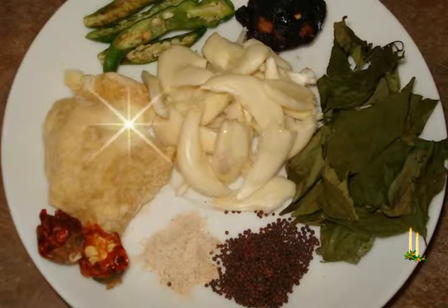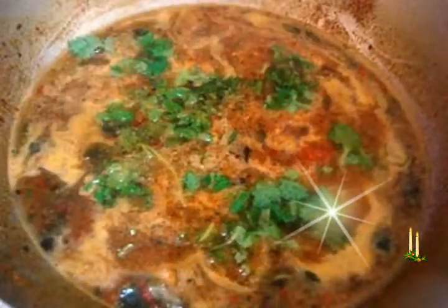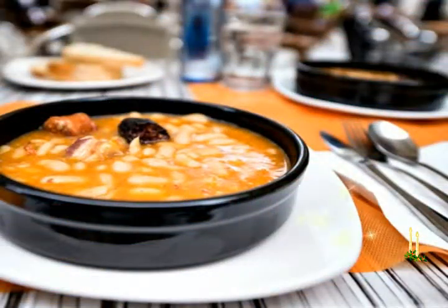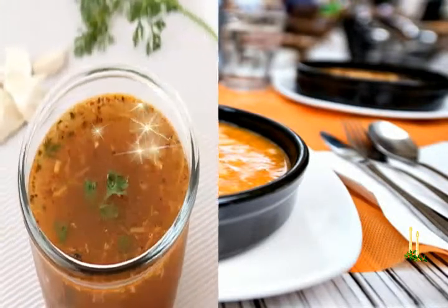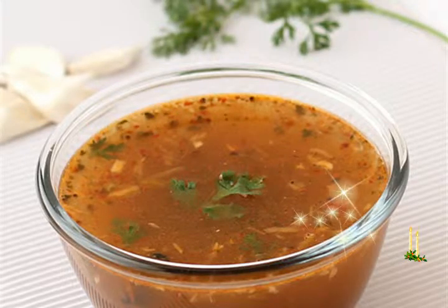For tempering and other ingredients: 1 tablespoon sesame oil, half teaspoon mustard seeds, half teaspoon urad dal (husked and split black gram), 8 to 10 curry leaves, 1 to 2 dry red chilies, 8 to 10 garlic cloves crushed lightly with or without peels, 1 small to medium tomato chopped or crushed, one-fourth teaspoon turmeric powder, a pinch of asafoetida, 1.5 to 2 cups water, salt as required, and 1 to 2 tablespoons chopped coriander leaves.